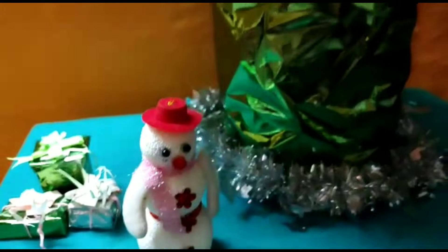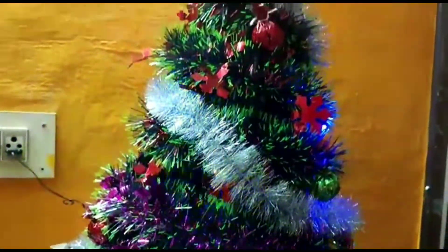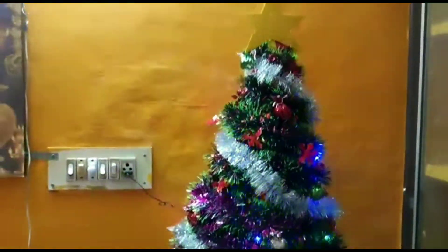The gift boxes are made. The star will cut the pieces. Thank you.